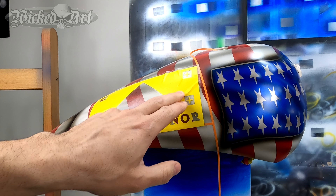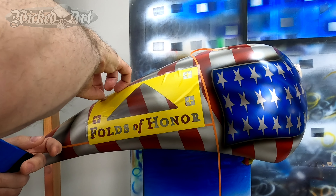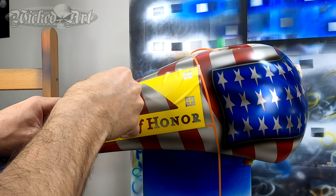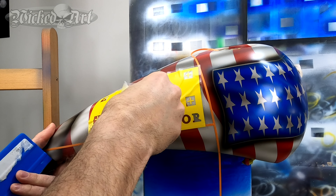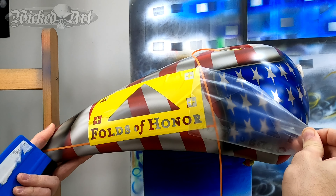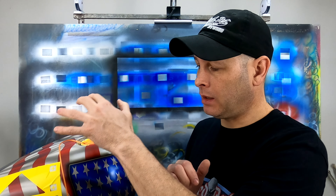Hopefully the camera is picking up these large wrinkles on this particular mask. The biggest issue that we're facing right now is we have all of these wrinkles where the mask is not laying down flat, because again we're working on a curved surface.